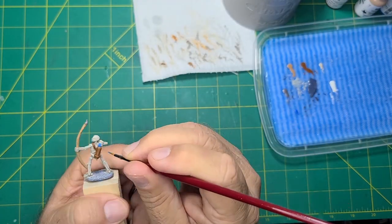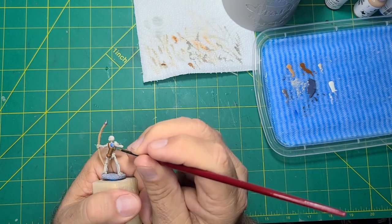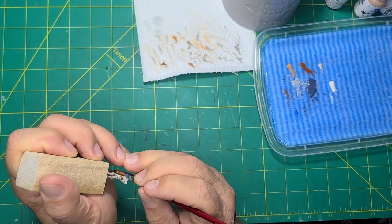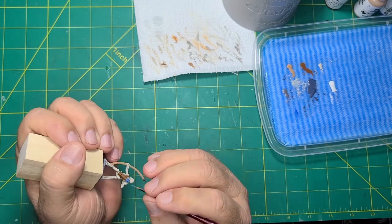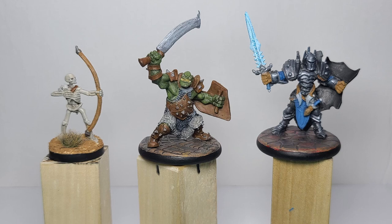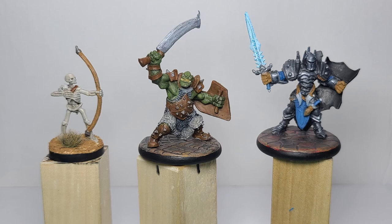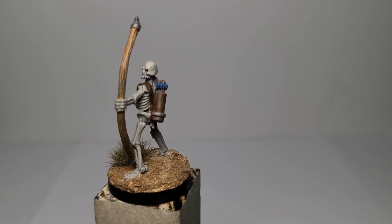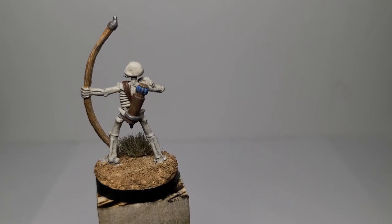The last step was to apply washes to all the different areas. Being new to videotaping I forgot to record this step. Here are the completed miniatures. I did put the skeleton on a Reaper base and enhanced it with some Milliput, sawdust flocking, and a small grass tuft.